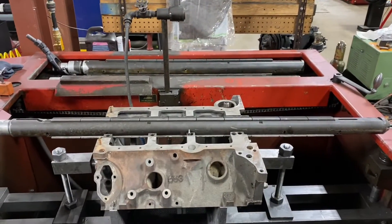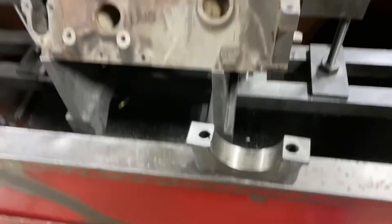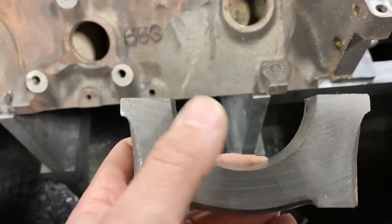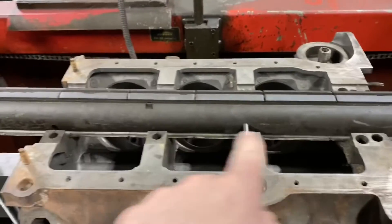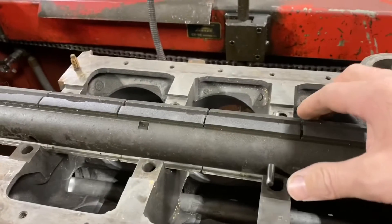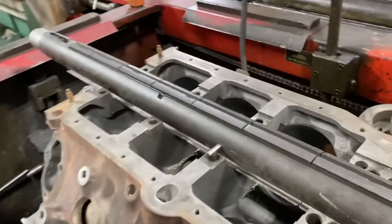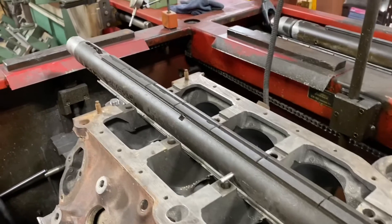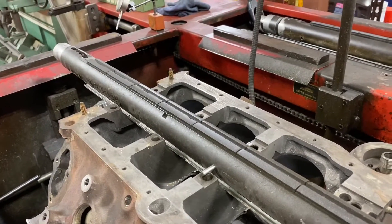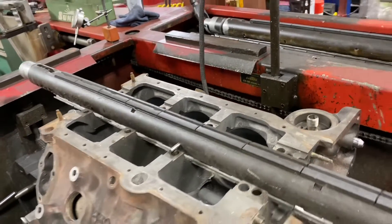Caps are ground. Now I'm getting our honing mandrel set up to line hone this. This is a bit simpler than some applications because the centerline is the same distance on the block as it is on the cap, so we don't need a dial indicator to center the mandrel. We use these pins with an adjustment key backed all the way off — then turn it clockwise until it stops rocking. Once it won't rock, the mandrel is true in the bore and we can torque the caps.